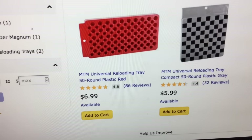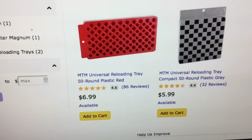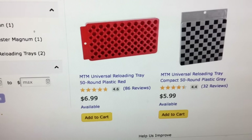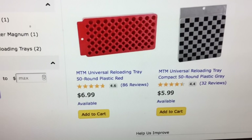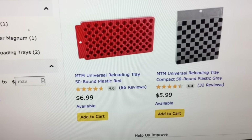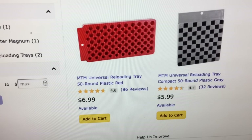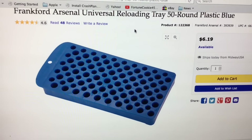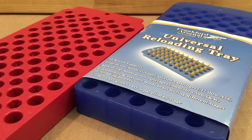So let's have a look at that MTM universal reloading tray. It looks just like the Frankfurt Arsenal one that is newer on the block. The MTM has been around for a long time — it's got a five-star rating and we've already done a video on it. It costs 80 cents more than the new Frankfurt Arsenal universal tray. So let's compare if the Frankfurt Arsenal universal tray is as good as the MTM for 80 cents less. The Frankfurt Arsenal tray goes for $6.19 and it almost has five stars also on the rating.